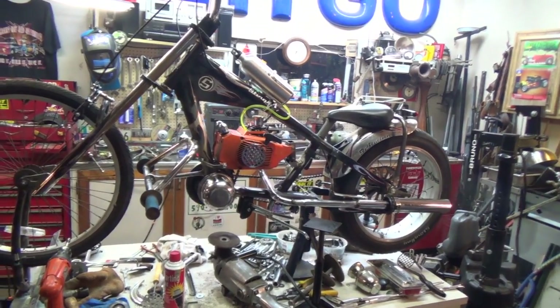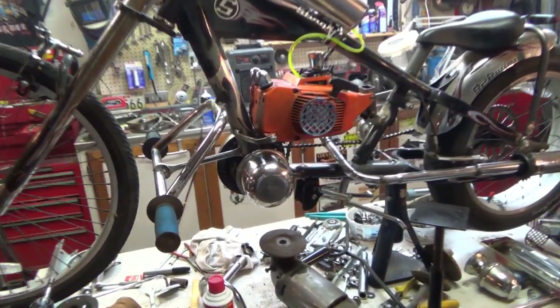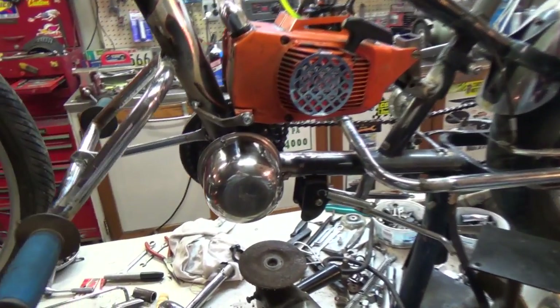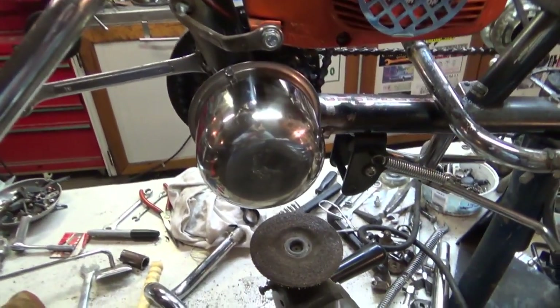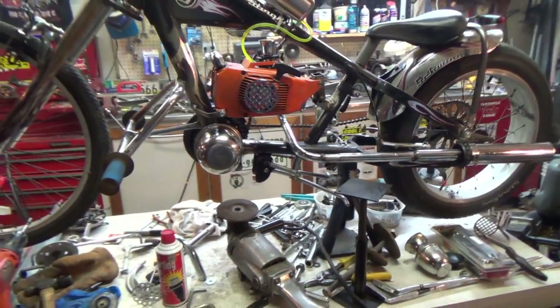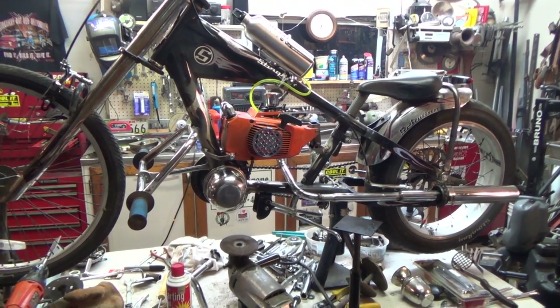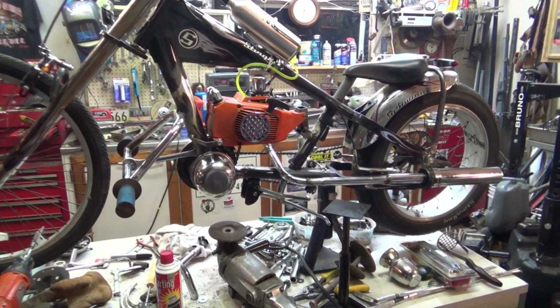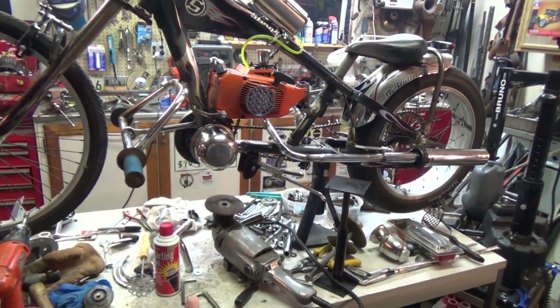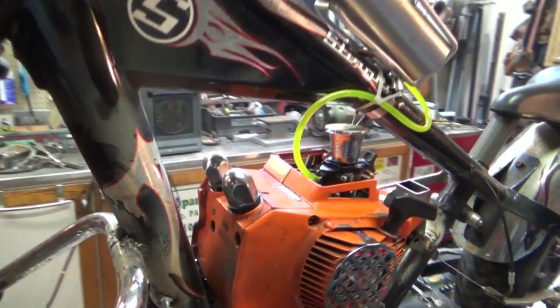I'm going to start with the last thing I did first, and that is putting this piece of stainless steel on right here. That wheel I had on there just wasn't lighting up down here, so I decided to just cover up the end of that sprocket axle on this side, and it adds a little more interest to this side of the bike.